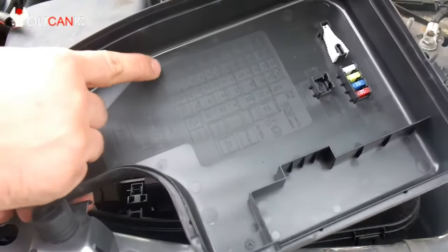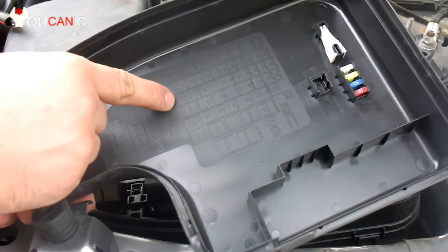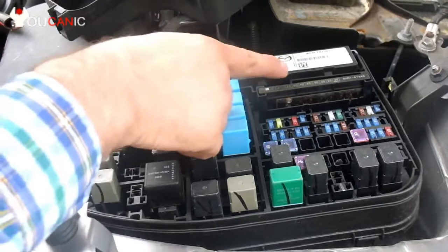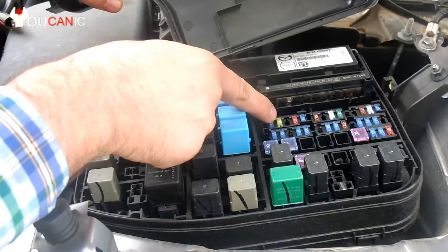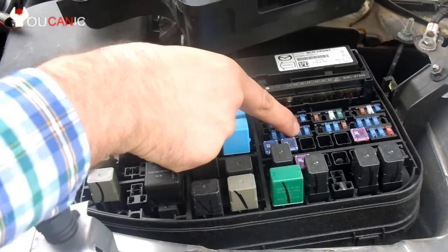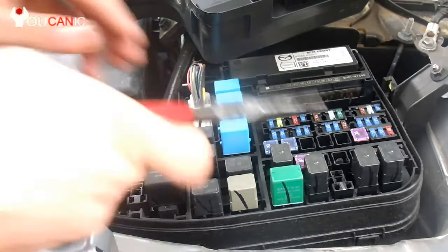So if you count here, we are in three columns. And then if you start from this fuse — this is the main fuse shown here — then we go to the second row, third row, and then four fuses up: one, two, three, four. So this right here is the horn fuse. We are going to pull that out and check it.